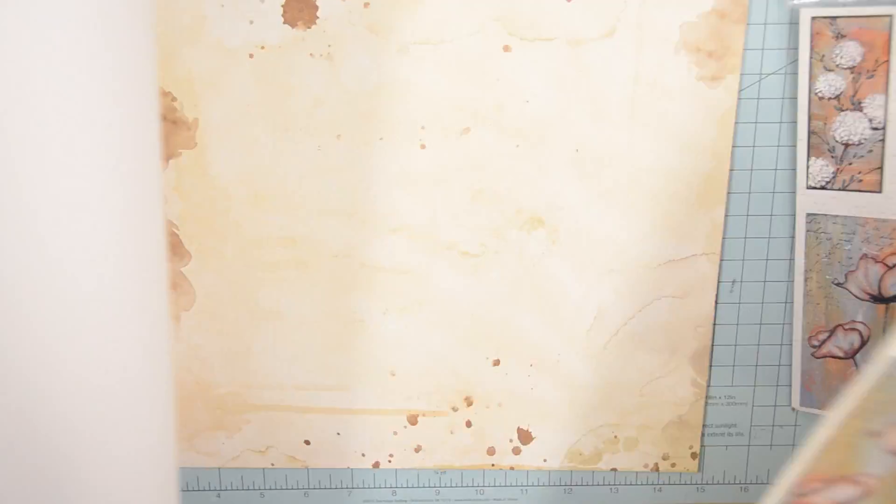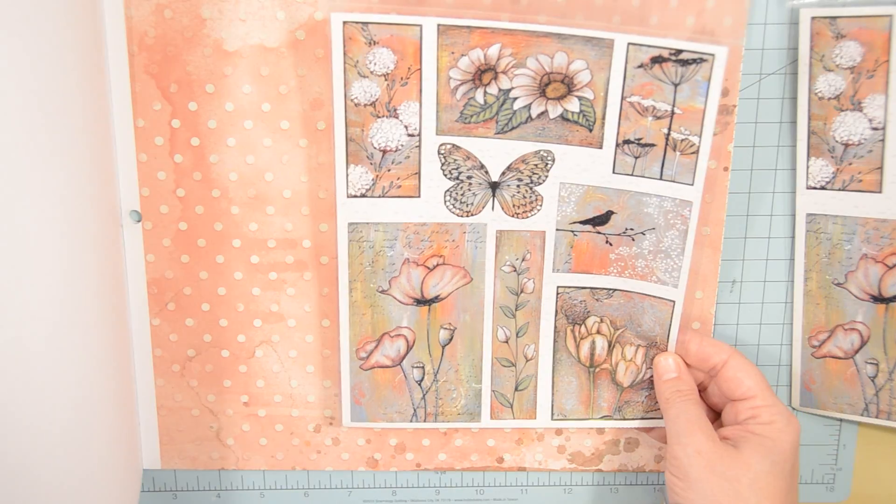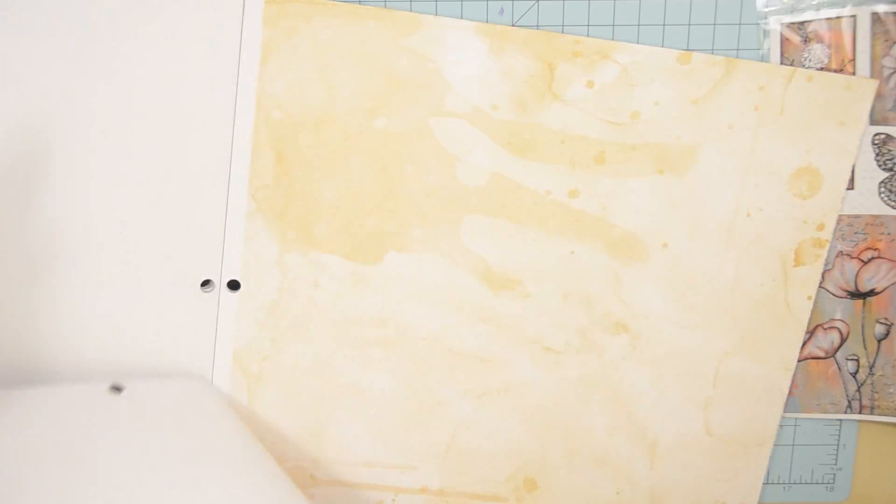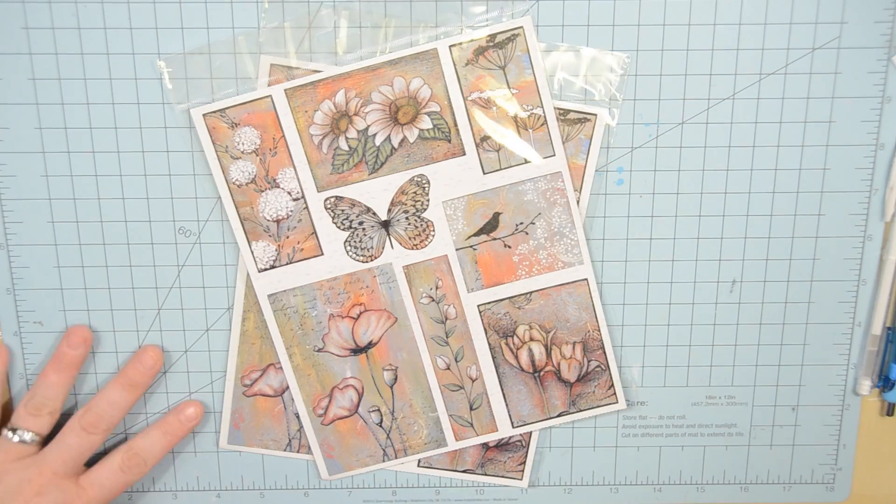Okay guys, I am going to attempt to do a bit of a voiceover here. So of course I'm still going through and picking out the paper. It took me forever to try to decide what I liked, but I ended up going with one of these little polka dot ones. I thought this would turn out well.